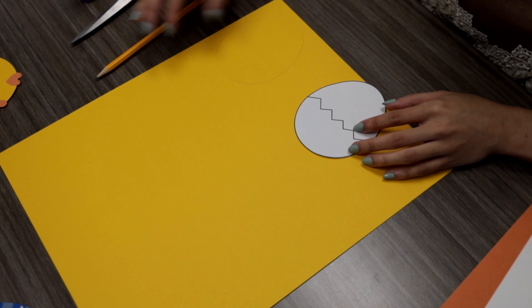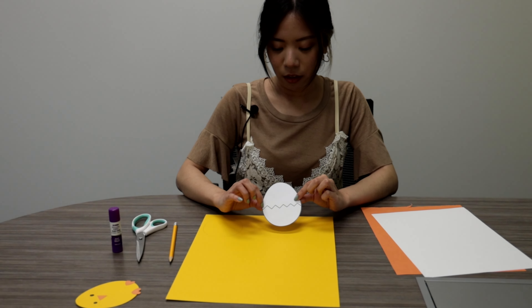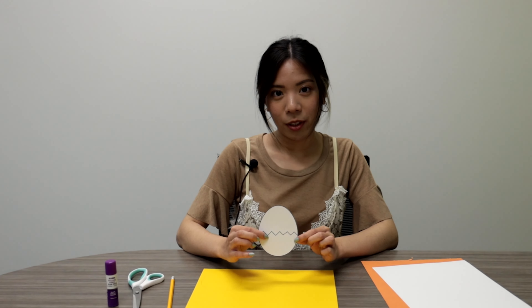So once you've traced your chicken shape, we're going to cut the other half of this template to get the hatched portion of the egg.